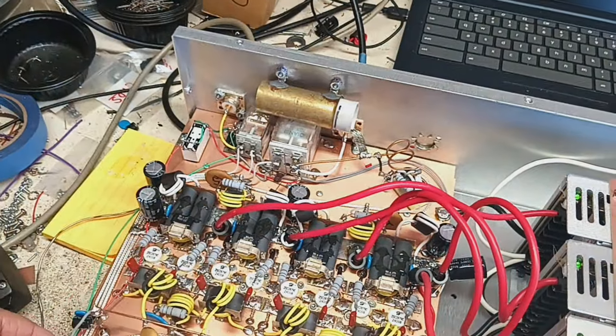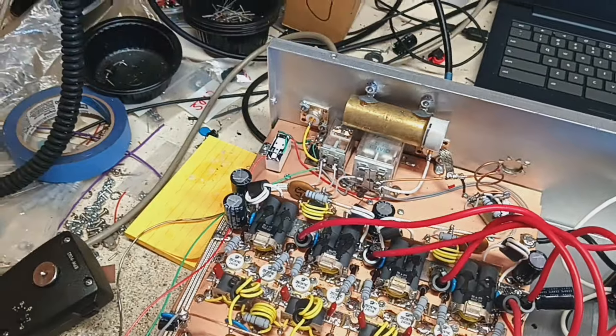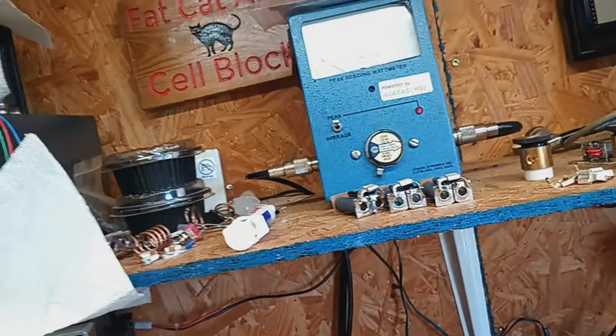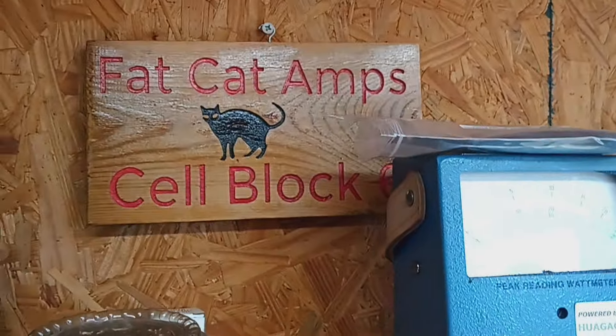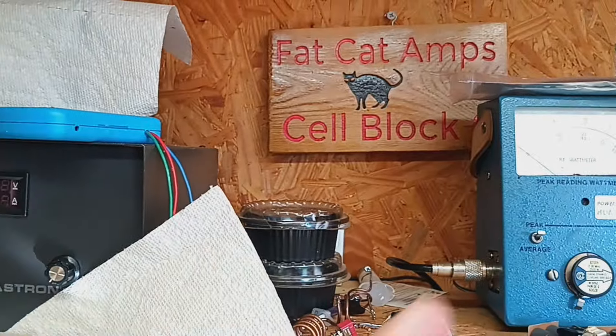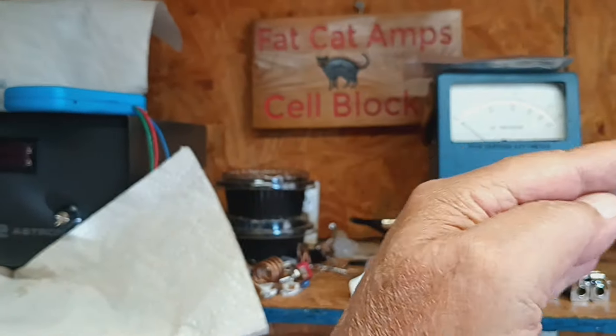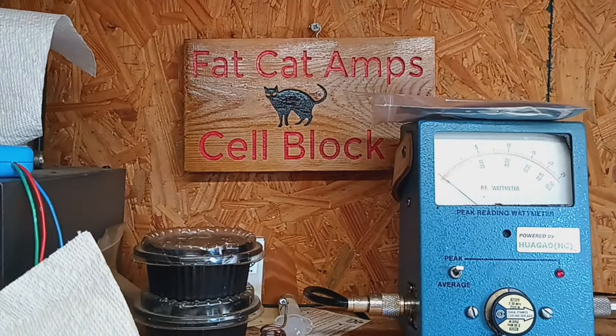I gotta button all this up. We're gonna get it packed up, gotta button some of this up. We're gonna let it rock. Everybody have a great week. Thank God the hurricane is turning off to the east — let it stay east because I don't want no part of it. Get y'all later. I'm gone.